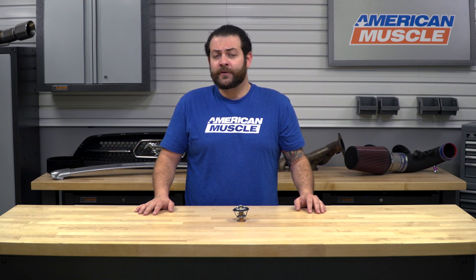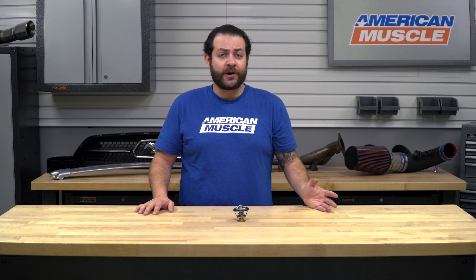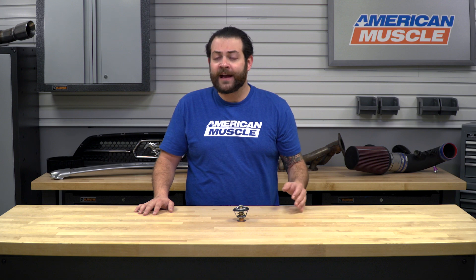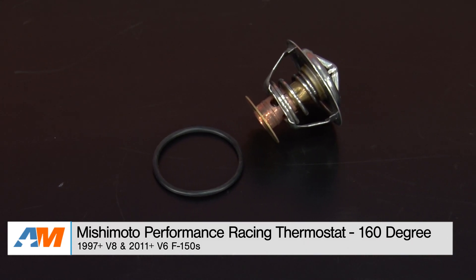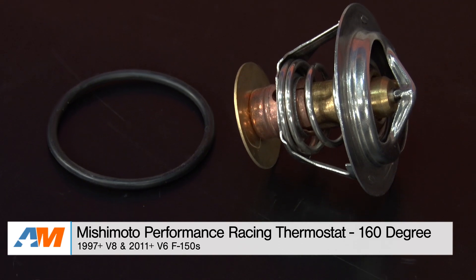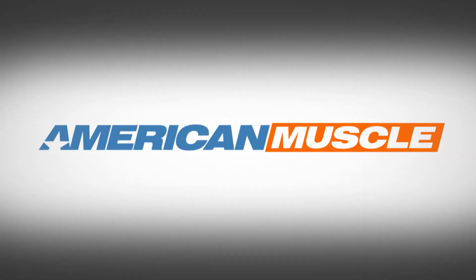Just to wrap things up, some final thoughts: if you're the F-150 owner that's doing long haul driving, towing, hauling, or if you're modifying your truck in terms of performance modifications, I would definitely suggest checking out this part, as it's gonna be making your motor work that much more effectively as well as preventing it from overheating. That's my quick review and breakdown of the Mishimoto Performance Racing Thermostat fitting your 1997 through current V8 F-150 and your 2011 through current V6 F-150, available right here at americanmuscle.com.